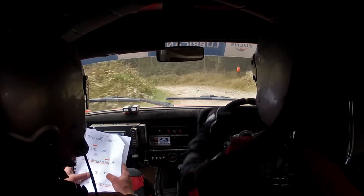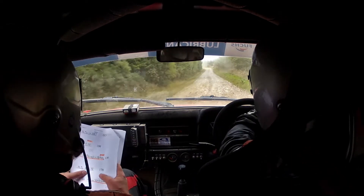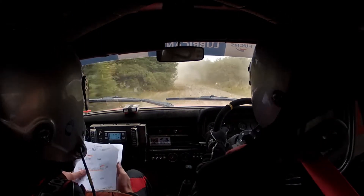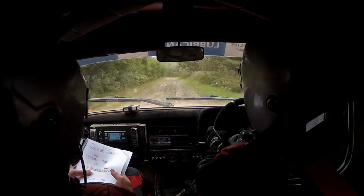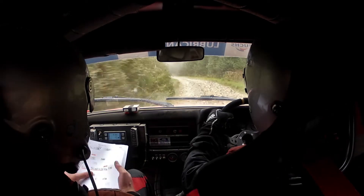130. 5 left long in, 60. Crest. 170. 4 left, bump on exit. Repeat: 4 left here, bump on exit. 60, care, late 3 left, tightens to sudden open, hairpin right.